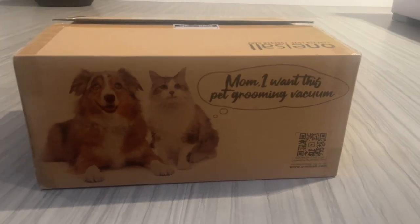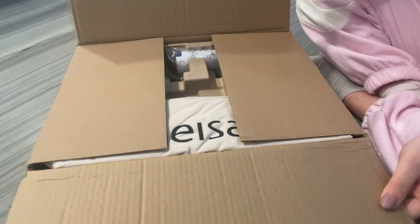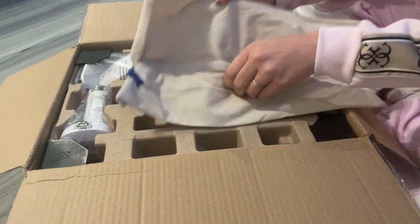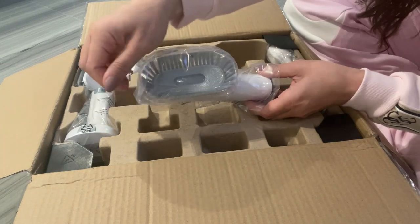This is the One is All dog hair vacuum and grooming kit. It's a pet grooming vacuum that also comes with a nail grinder attachment, as well as a storage area for the fur as it's collected from the grooming.